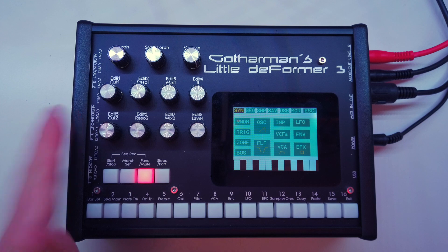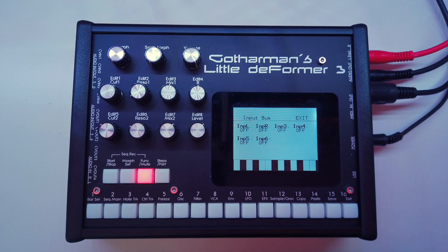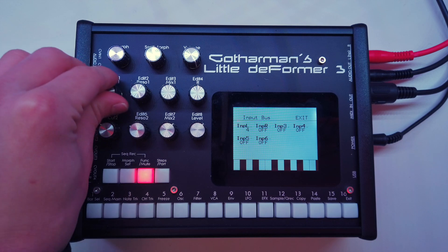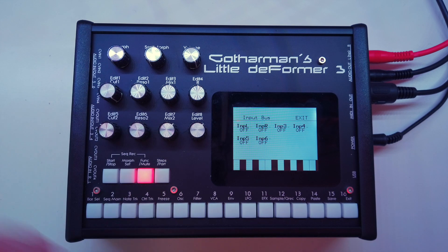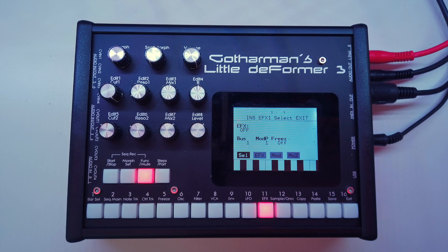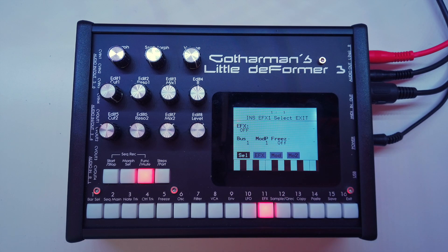Of course you can also route audio inputs onto a bus. Simply go to the input menu and you have input left, right, three, four, five, six depending on how many you have installed, and then you can route those inputs to a specific bus or nowhere. Another important part of buses are the audio effects that you can insert or apply onto one or more buses. To set those up, simply go to the effects menu. Effect number one is off but it is assigned to bus number one, so as soon as we select an effect it will be sitting on bus one and processing all the audio that comes through.